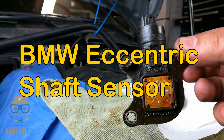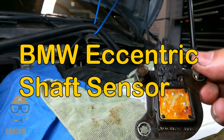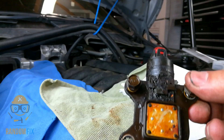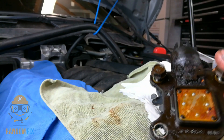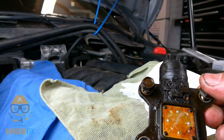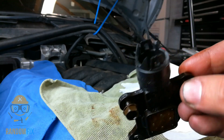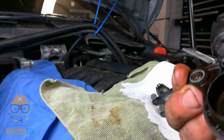Hello world, this is RandomFix and today I'm going to show you guys what an eccentric shaft sensor looks like and I'm going to go ahead and open this up for you guys as well, so follow along. This is one I just took out of a 2008 BMW 528i and as you can see it's completely covered in oil.